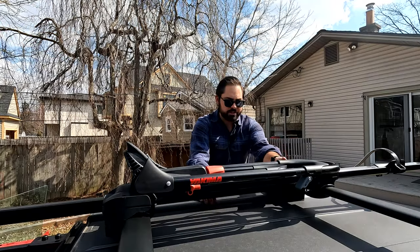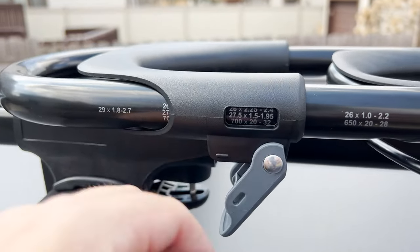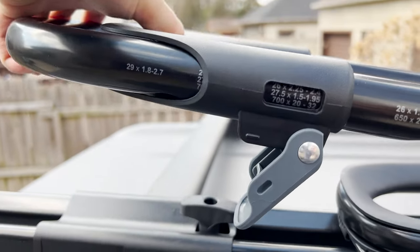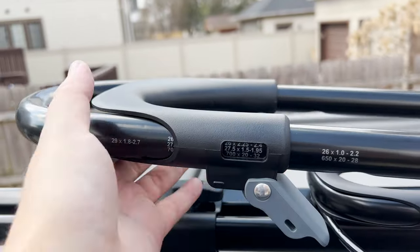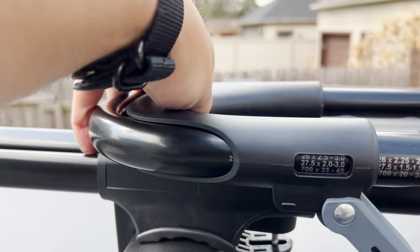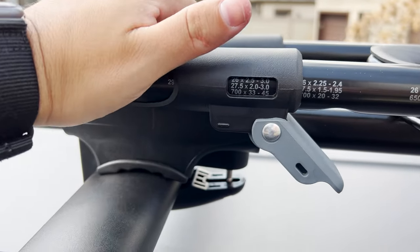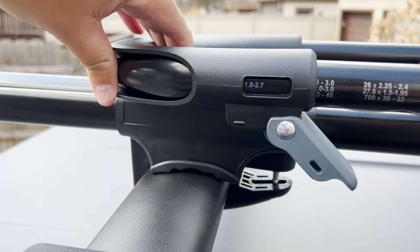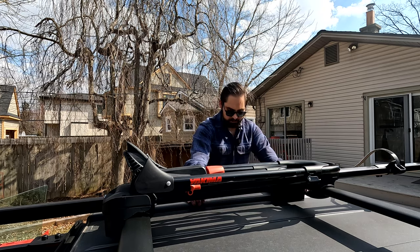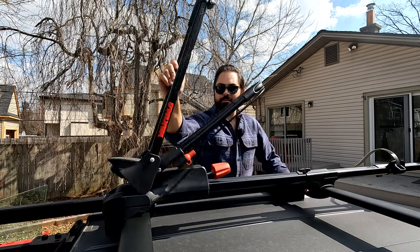When you adjust these two gray levers on the side, you can see that there are different sizes for wheels. Since I'm putting my road bike on here, I'm going to set that to 700 by 20 by 32. Then when it's in full position, it's the right size for a road wheel. Now that this bike rack is basically installed, I'm going to go grab my road bike and make sure everything fits perfectly.